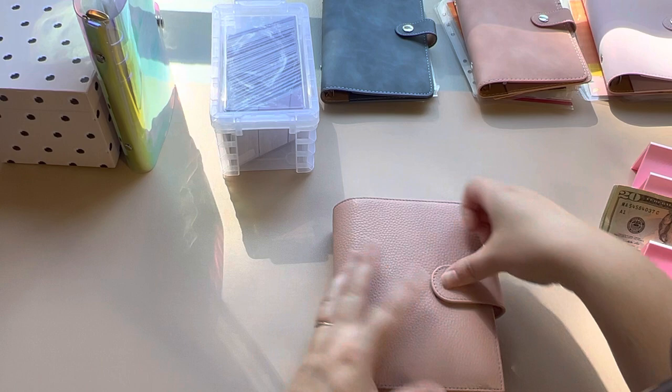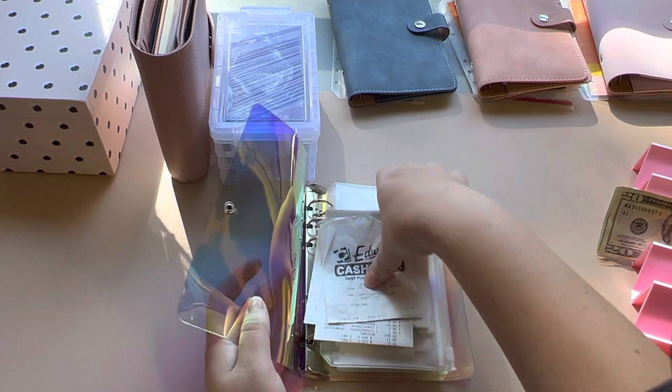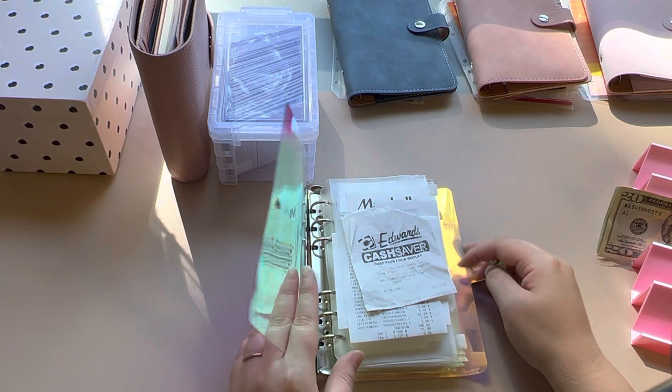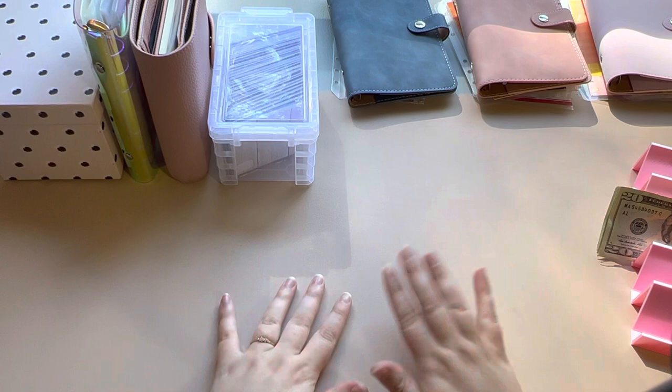I'm going to be stacking my stuff over here. This binder right here is receipts. I have some on top that I need to scan on Fetch. I just organize them into gas, eating out, groceries, and random. That way if there's any I need for taxes at the end of the year, I have them in here. I do use Fetch and I'll put my referral code in the description box.